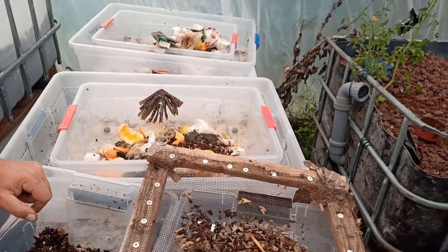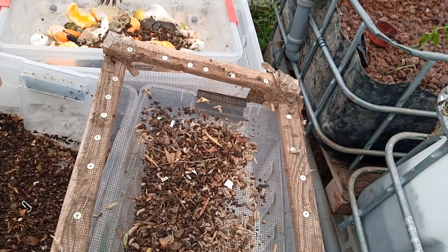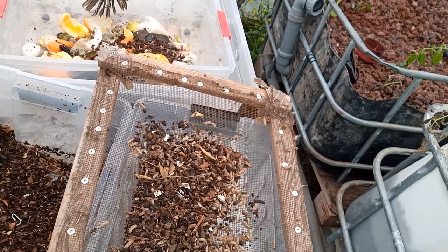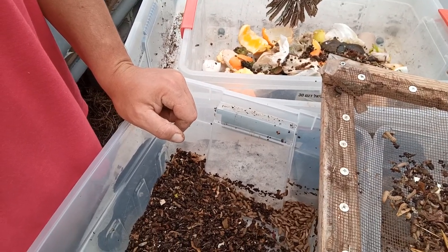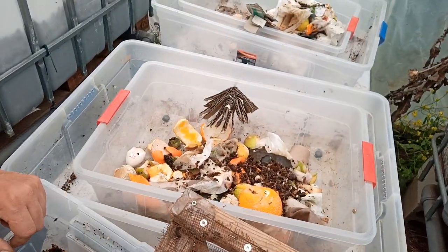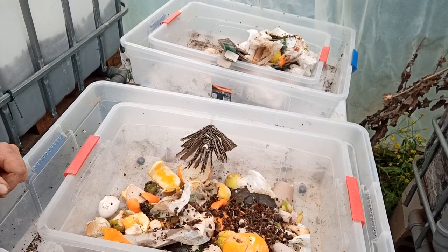They try to escape the light by burrowing right through the mesh, and that's kind of what I'm doing here. I'm sorting them with a half-centimeter mesh — you can see these guys are just jumping through the mesh as much as they can. Here's a bunch that I haven't sorted yet, and there's the new compost substrate that I'm going to be inoculating.